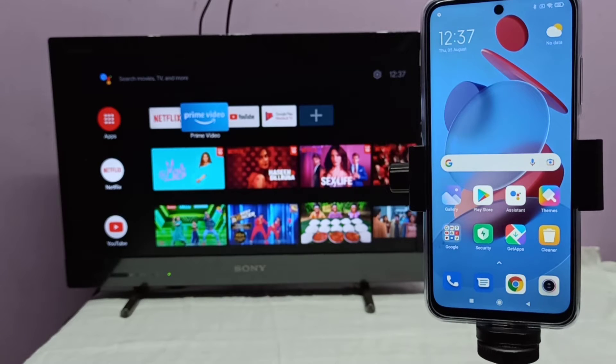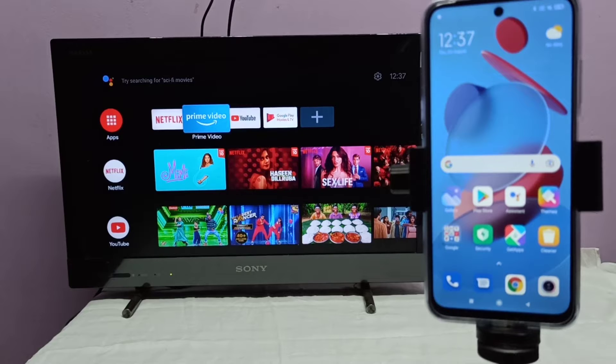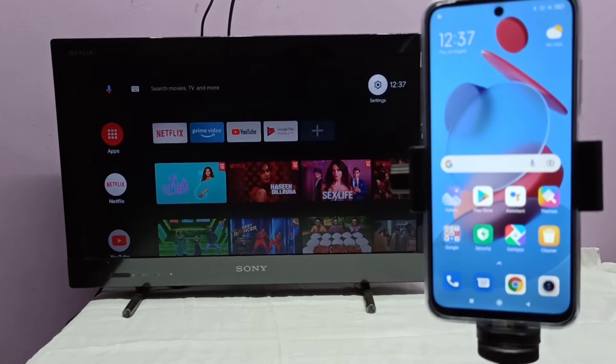First, we need to connect both the mobile phone and TV to the same Wi-Fi network. Here I have already connected this mobile phone and TV to the same Wi-Fi router. After that, in the TV we need to enable casting. If you are using Google Chromecast, you can turn on Google Chromecast. Here I am going to enable casting in this TV.